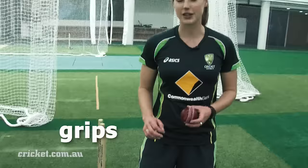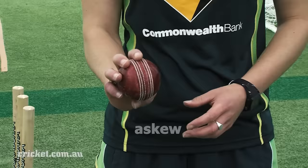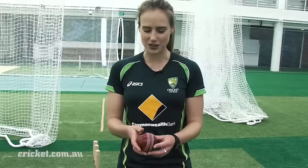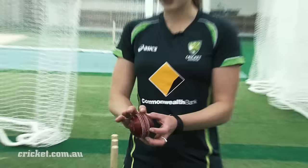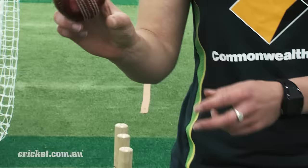There are a few different grips I use when bowling. My stock delivery uses an outswing grip — the seam running straight down, parallel, and I pop my fingers over the top slightly askew to the seam. Because I bowl outswing it's really important to keep the shiny side of the ball on the outside. My index finger and middle finger go across the seam slightly to the right-hand side, towards the shiny side.